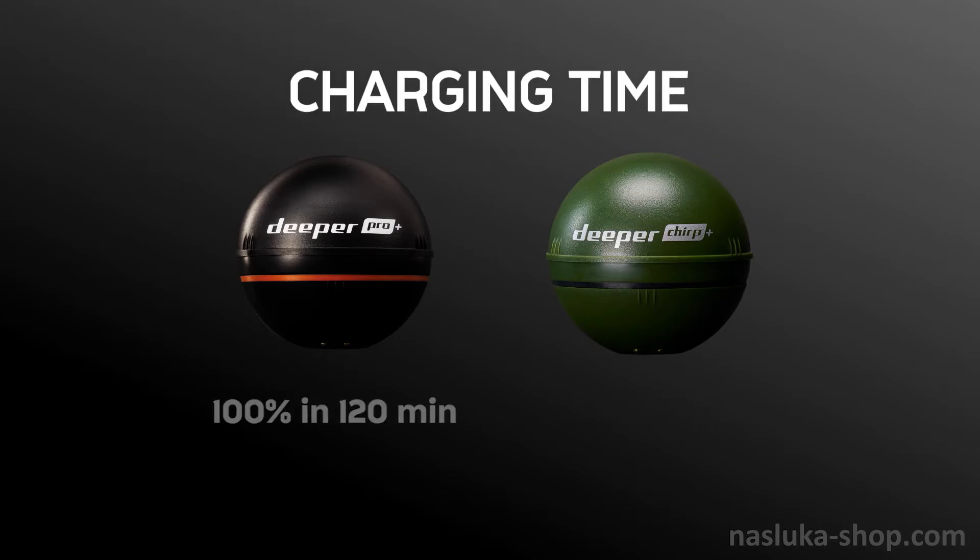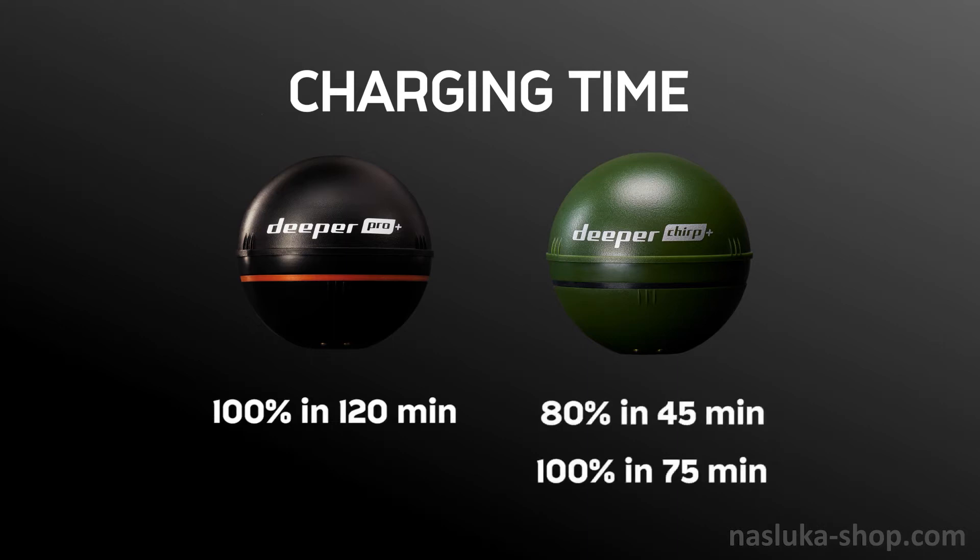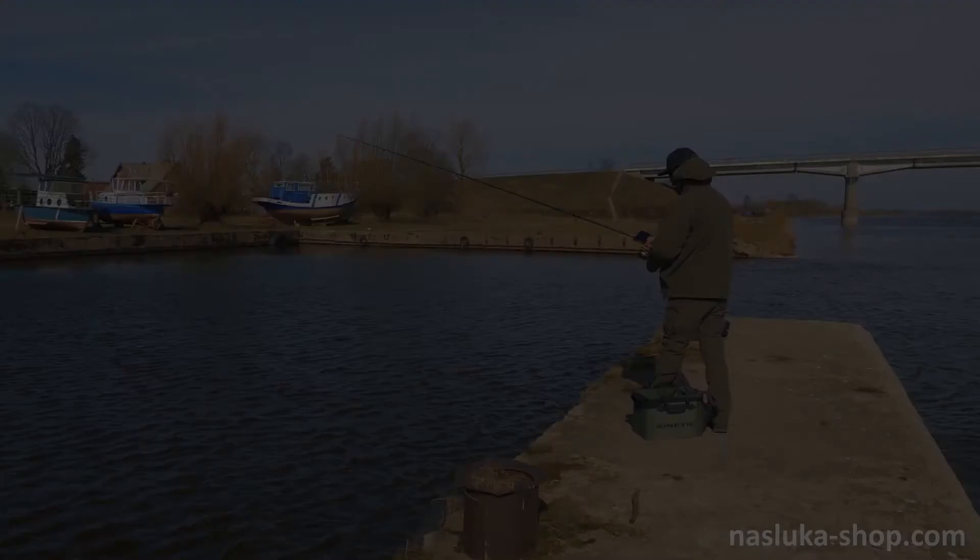Regarding battery: the Pro Plus charges to 100% in 120 minutes. The Chirp Plus has a fast charge option — 80% in 45 minutes and 100% in 75 minutes.